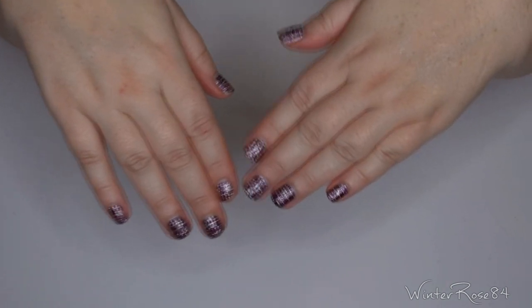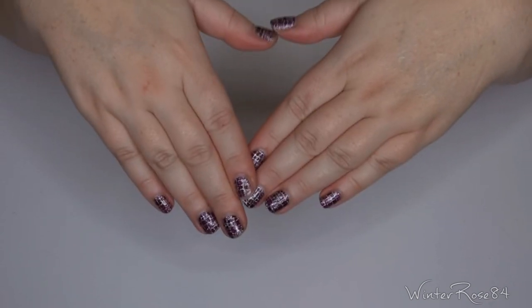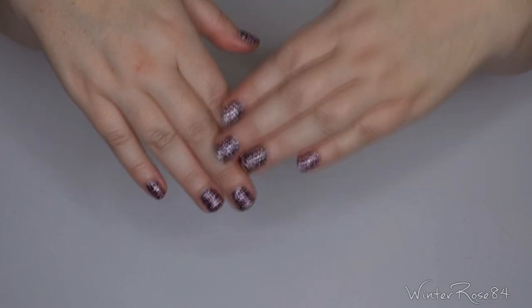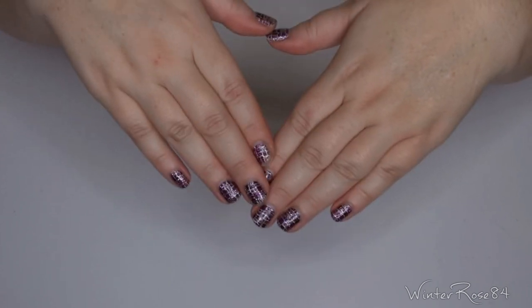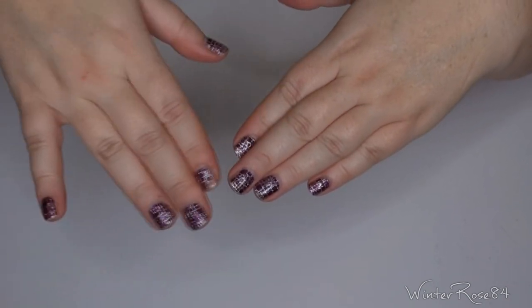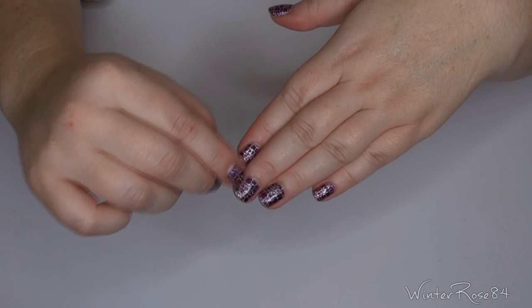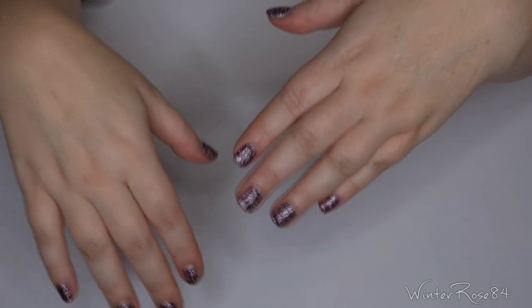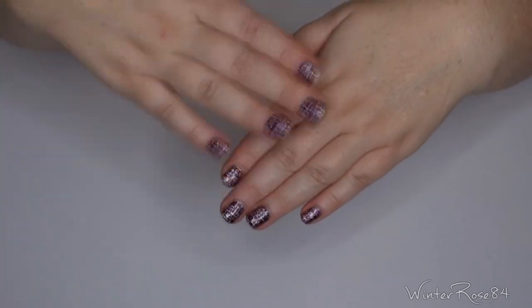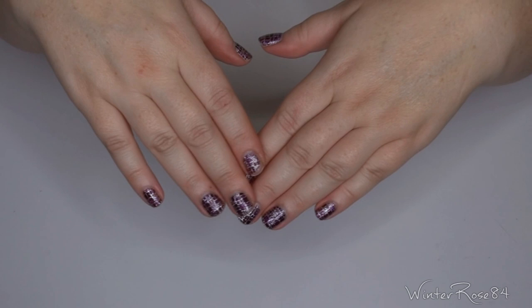So, how to remove the nail wraps. You can technically peel them off, but I do not recommend that — it has the potential to damage the nail. In a pinch if you're really desperate you can do it, but peeling off the nail wrap without any assistance from an oil or nail polish remover can take off a layer of the nail underneath. It won't always happen but it does have a higher chance of damaging your nail.